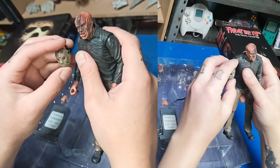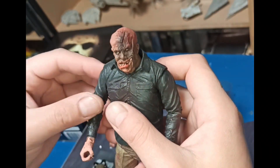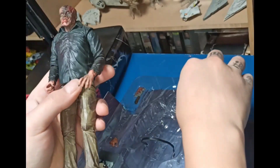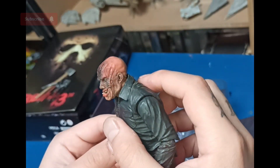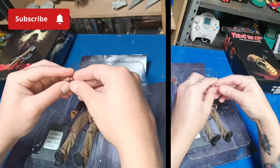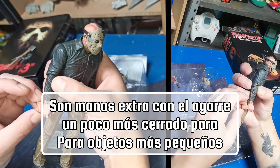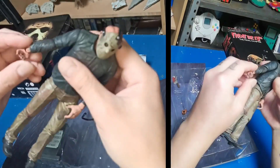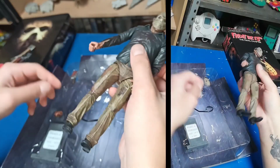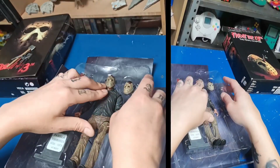¿Y este qué tiene abajo de la máscara? Este parece que es como un pervertido — parece que te está acosando en la calle. El otro sí daba miedo, pero este sí da como penita. Pobrecillo. Vamos a ponerle mejor la máscara — así se ve mucho mejor. También tenemos una mano extra, pero no entiendo qué onda: es exactamente la misma mano, solo un poco más pequeña. Mejor no se la voy a cambiar, no vaya a ser que se la rompa. Aquí tenemos esta figura de Jason; la vamos a poner y regresar a su sitio.